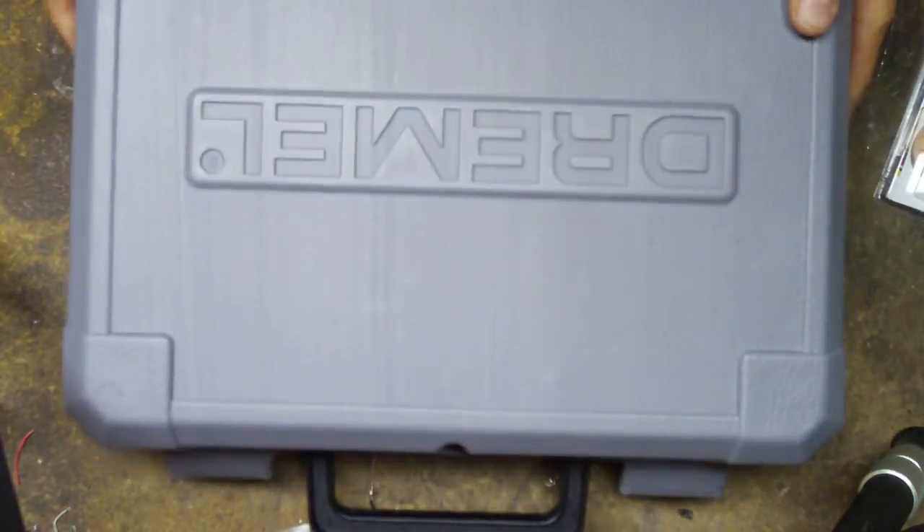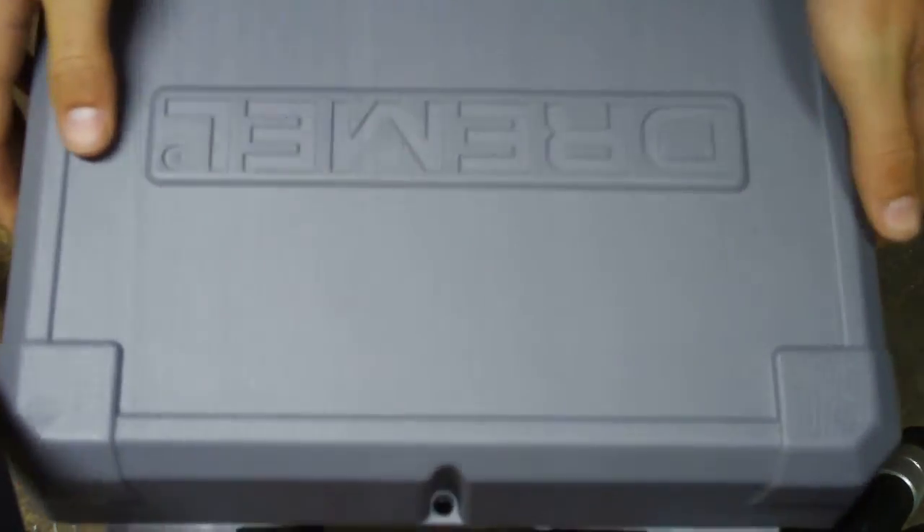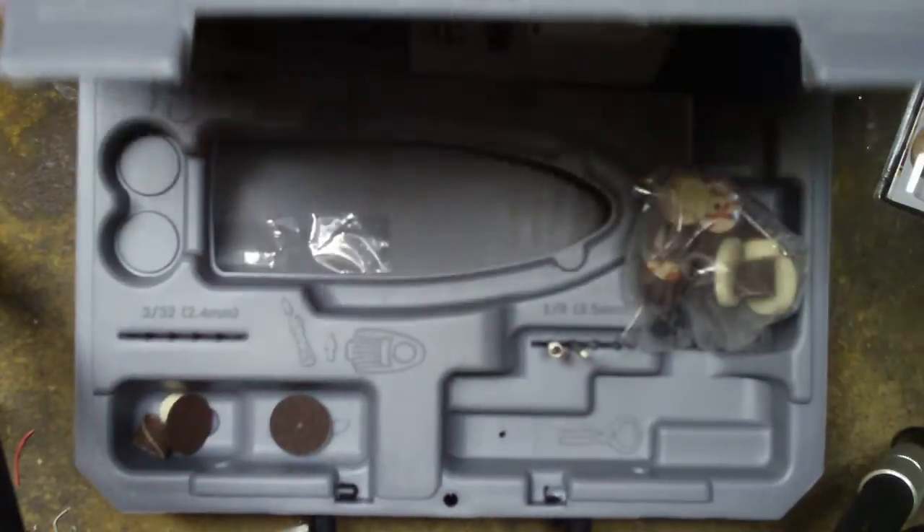Alright, what's up YouTube? It's Most Electronics today and I don't really have anything electronics related right now to show you guys, but I have a Dremel I got for Christmas that I'll do a review on.